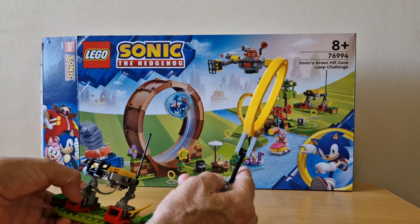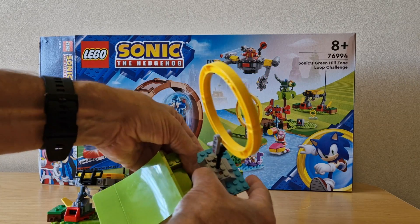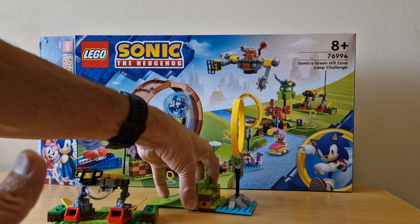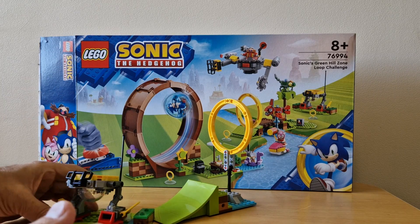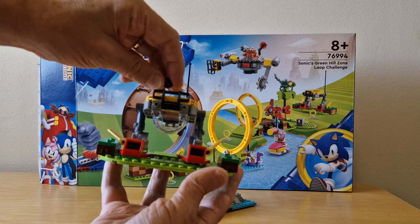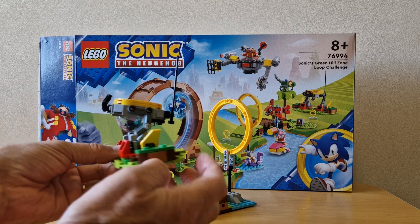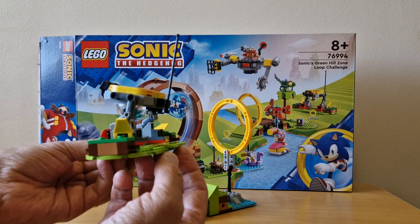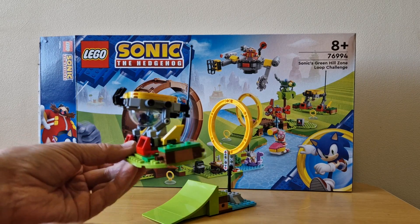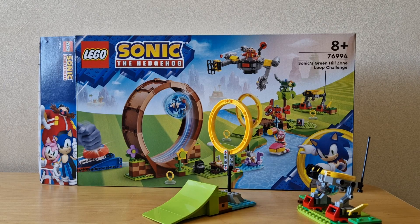The next part is the loop section, which connects to the ramp — that's part of the loop challenge. You also get a quite cool robot where you can put the critters in like that. I'm imagining there might be more bits to build on it, but it doesn't show anything extra on the packet picture, so maybe that's it.